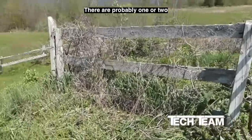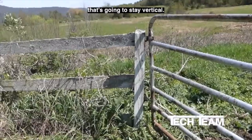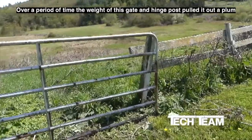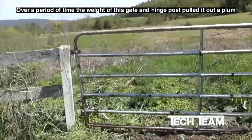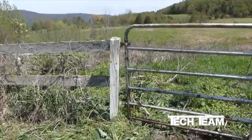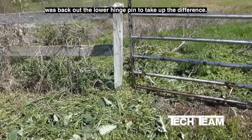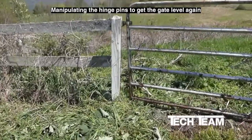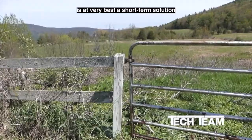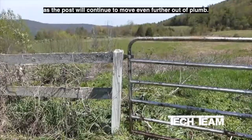There are probably one or two really good ways to make a solid, stable hinge post that's going to stay vertical. This clearly is not one of them. Over a period of time, the weight of this gate pulled this hinge post out of plumb, and what somebody did to compensate was back out the lower hinge pin to take up the difference. Manipulating the hinge pins to get the gate level again is at very best a short-term solution, as the post will continue to move even further out of plumb.